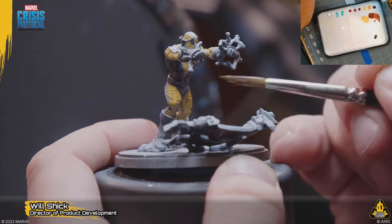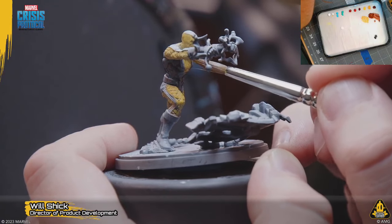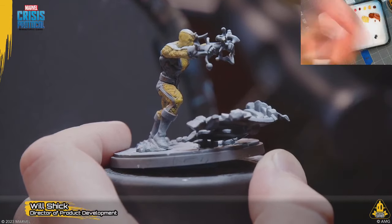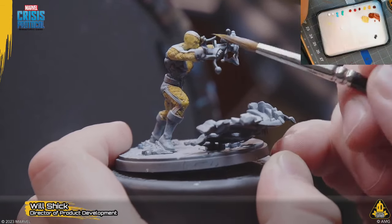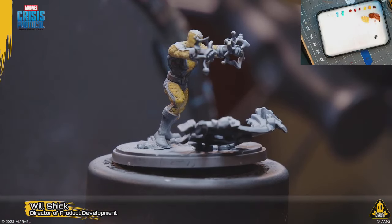So we lost most of our brown on the padded suit, so we're going to have to go back and fix that with a wash — we'll do that here in a second. I'm just going to continue to build up color because we're going to go in and do that.